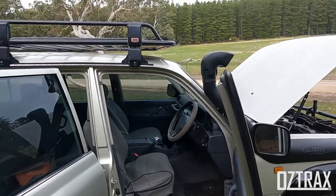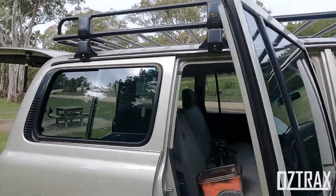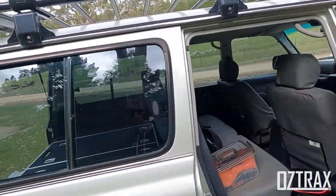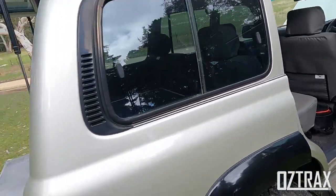It has the ARB roof rack on it as well, which came with it. It's a tradie rack, which makes it easier to mount a shovel holder, and if I want to run a high lift jack I could do that as well.